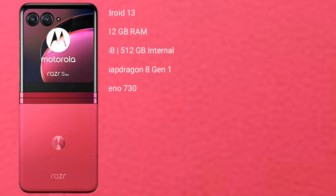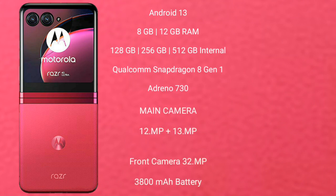Motorola Razr 40 Ultra runs on the Android 13 operating system. It comes with 8GB or 12GB RAM and 256GB or 512GB internal storage, Qualcomm Snapdragon 8 Gen 1 processor and Adreno 730 GPU.